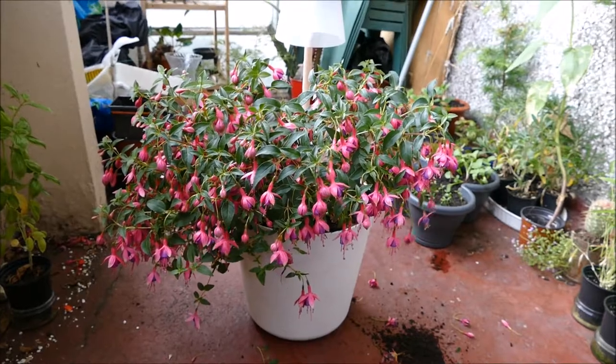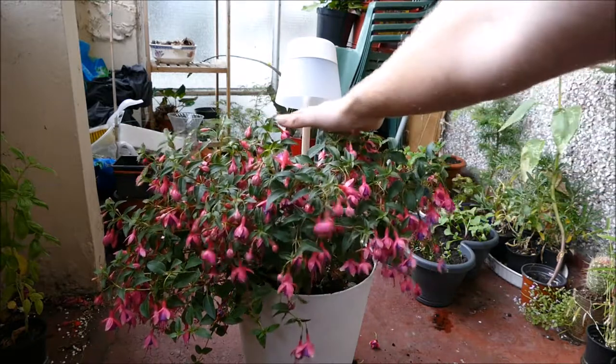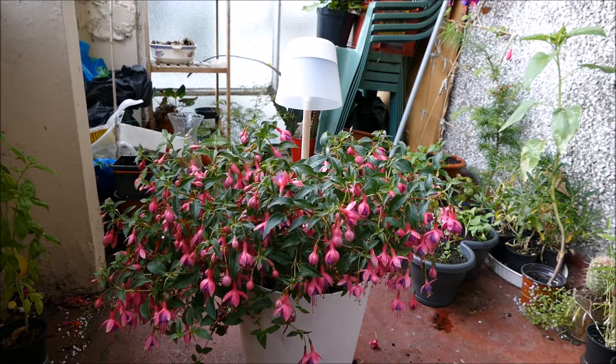There we are — it's now potted up. I've brought the plant to the front, because when I had it at the back it was a bit too tall and was covering up the light. Hopefully this way, with it a bit further forward, the light will be able to shine onto it a bit better.